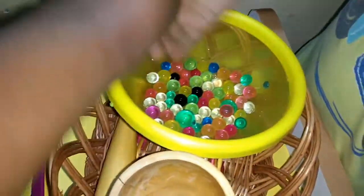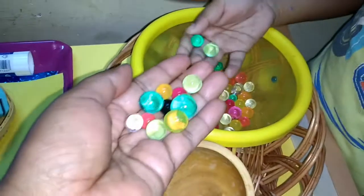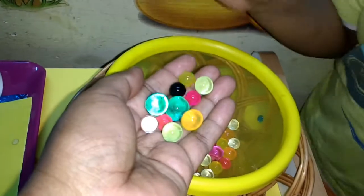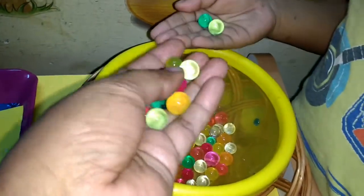My son is already there playing with the water beads. If you look at them with the naked eye, these are very beautiful colorful water beads. They can also be used for sensory play, which I plan to do in a future shelf activity. Presently, what he has to do is put them in a container.